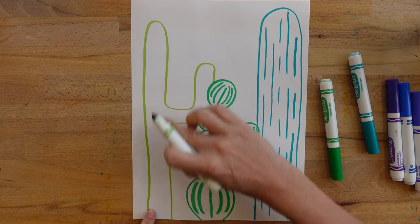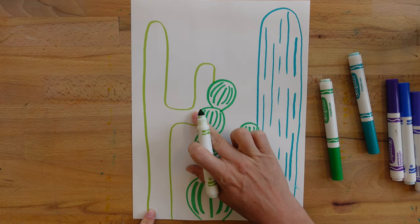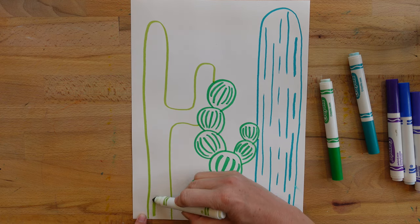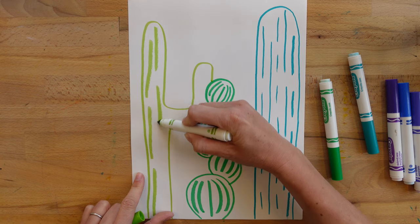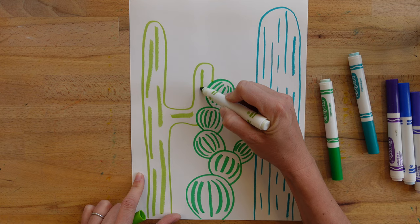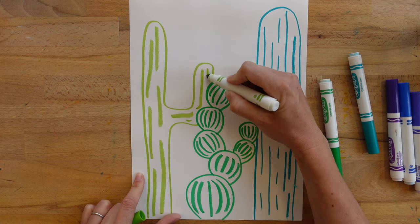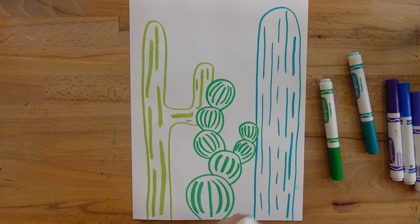Now for the final cactus. I'm going to draw some straight lines, and then when I get over to the bend in the arm, I might curve my lines a little bit to follow that bend. I'm using the side of this marker to make thicker lines. The curve is actually kind of hidden by this cactus, so I don't end up having too many curves there.